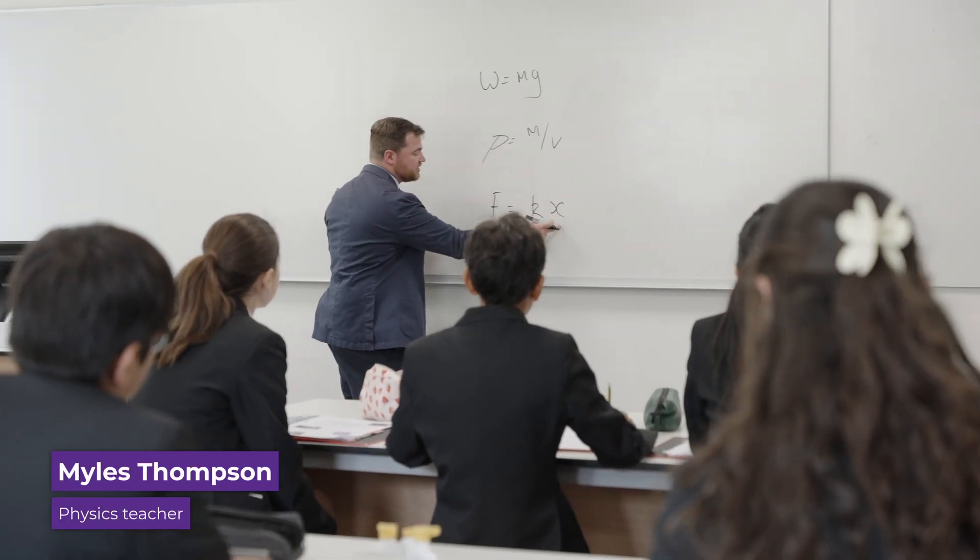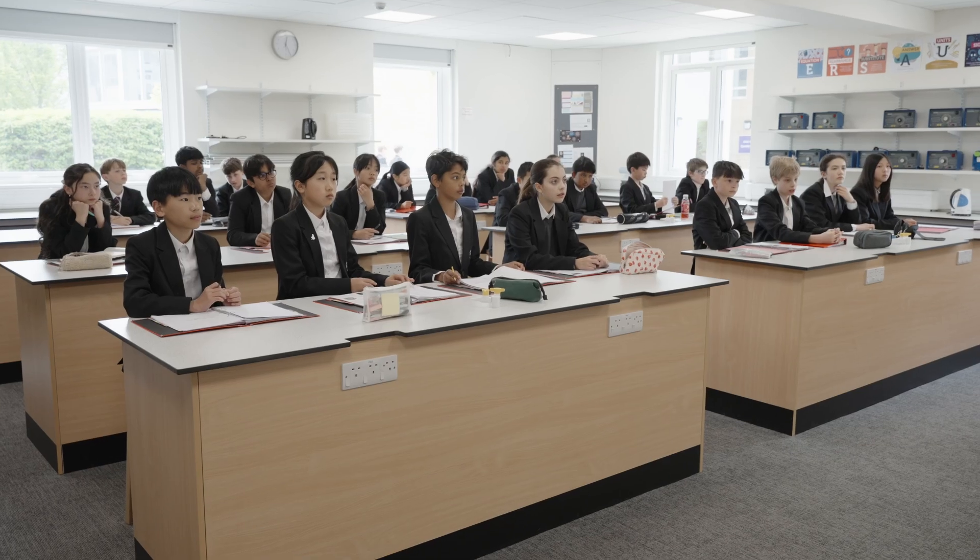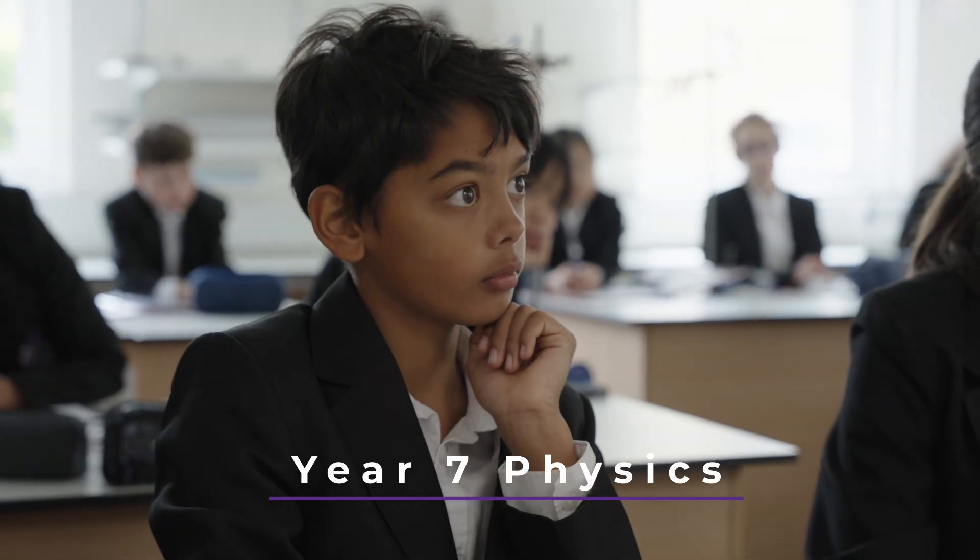Force is extension X — remember X for extension — times K for spring constant.